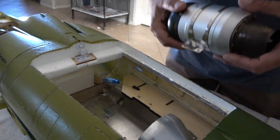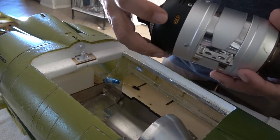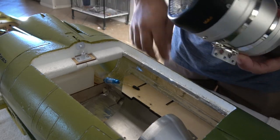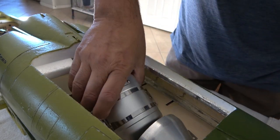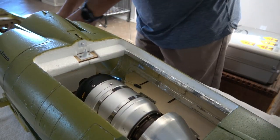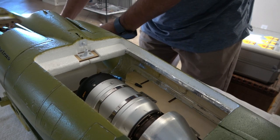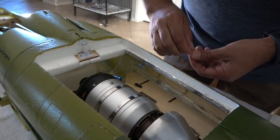First thing I'm going to do is just place it in there. It only has two connections: one is for the motor-to-ECU cable, and the other one is your fuel connection. So I'm going to place it in there, grab my four mounting screws and just put them in. The rail mounts already have the screw holes — they come pre-drilled at the factory and are set up for the 60 and 80 size Ace-X turbines.